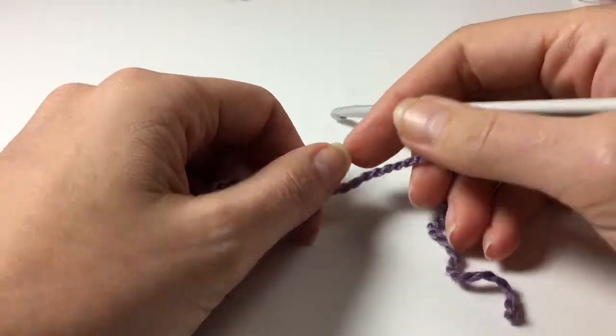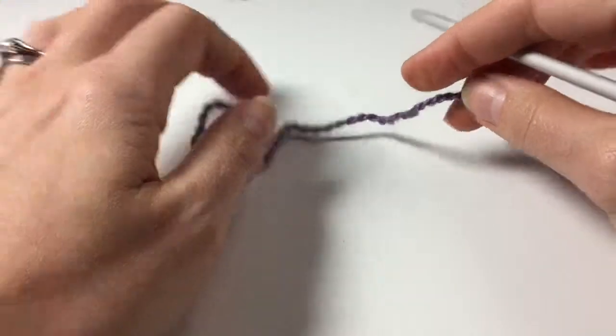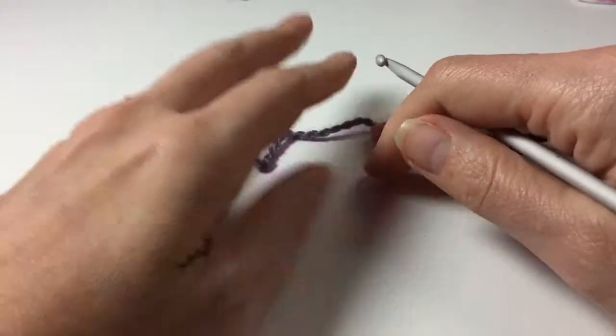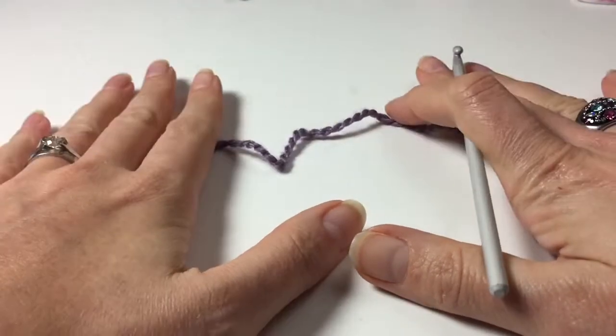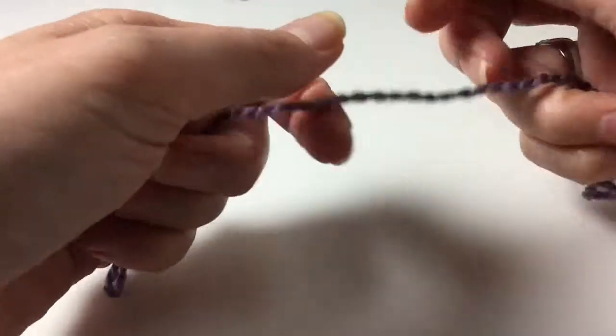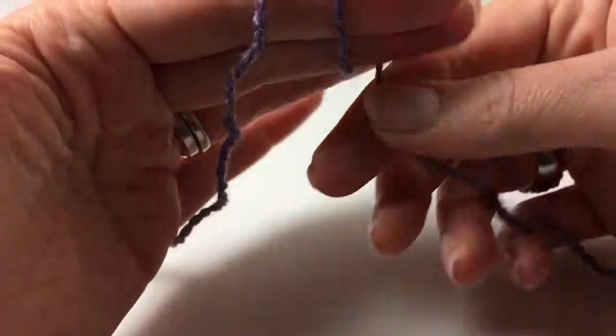Hi everyone, it's Anja here. I'm back with another tutorial for Ophelia Talks, my crochet series. In the previous tutorial we made a magic circle. Now there is another way of doing that if you didn't quite manage the magic circle, so let's see if we can do that now — a slip knot. This is what we need.